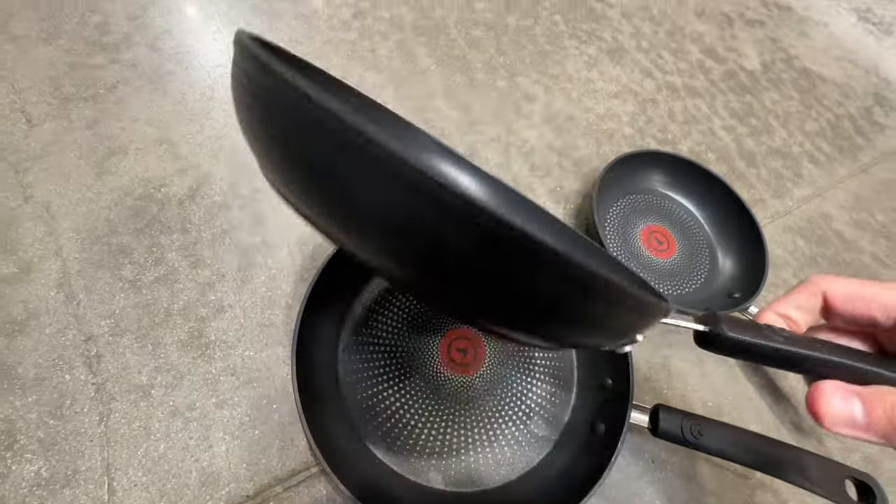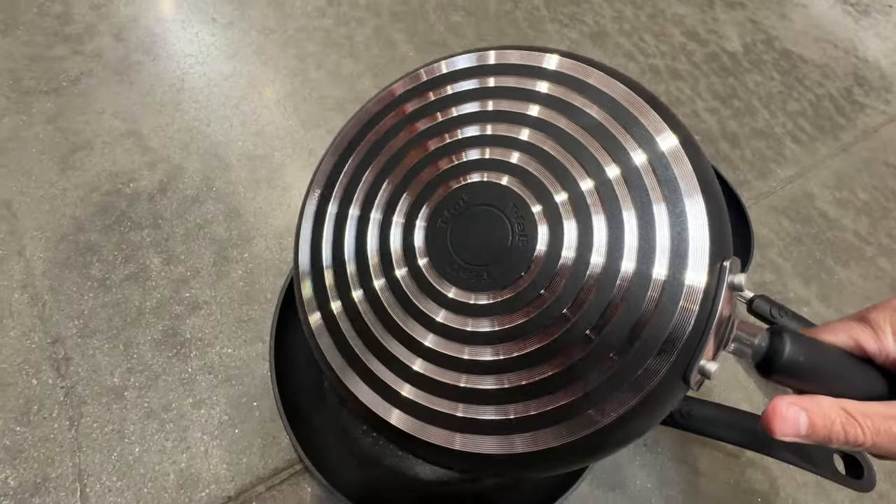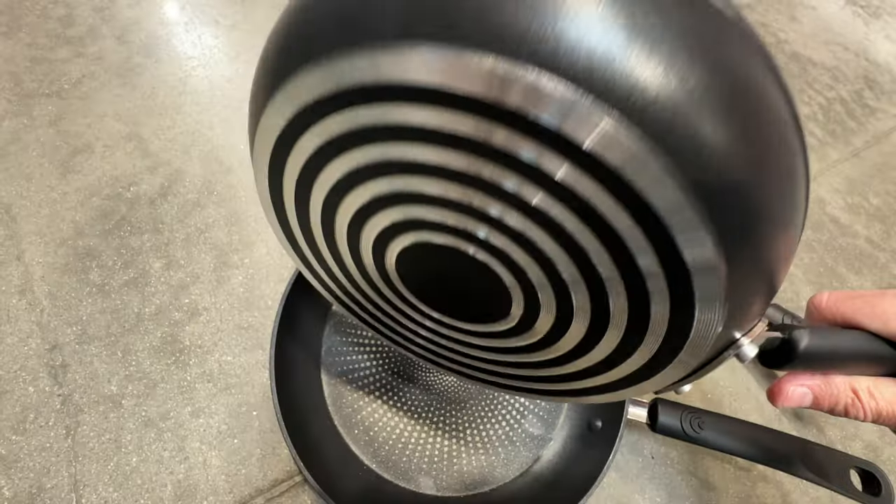Great for eggs, great for searing steaks, scrambled eggs, anything at all, making sauces. You can see the back of the pan here.